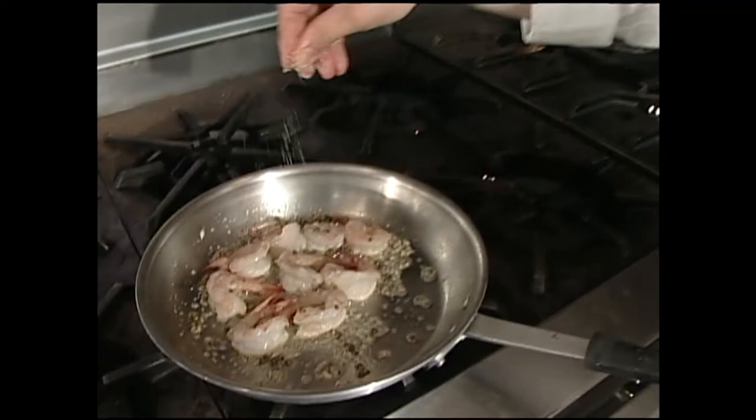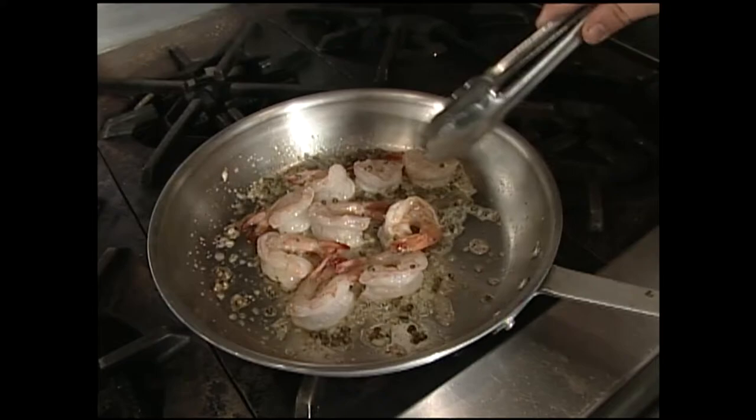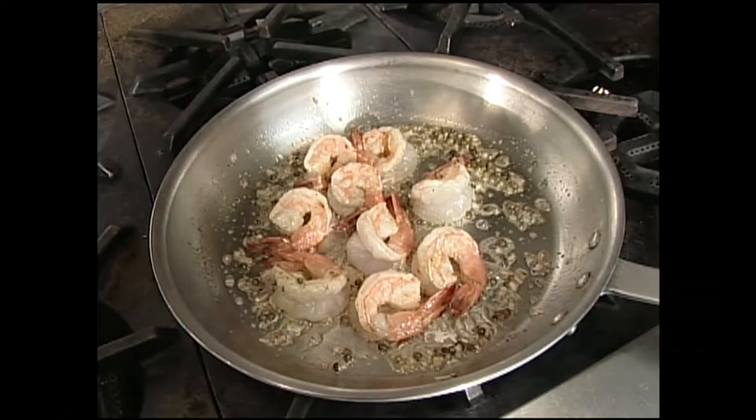We're going to add a little salt and pepper to our shrimp too. Remember, those green peppercorns are brined, which means they are kept in salt water, so be careful of your salt in this dish. Just going to turn these over — beautiful pink color, that's what you're looking for.